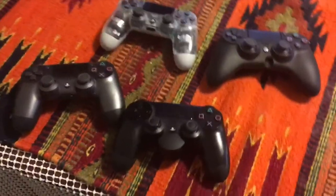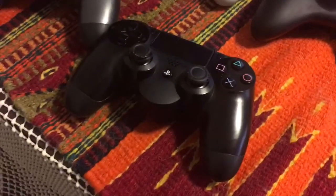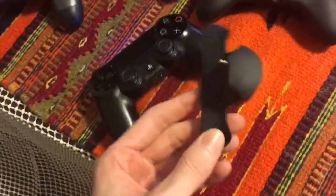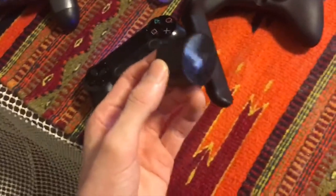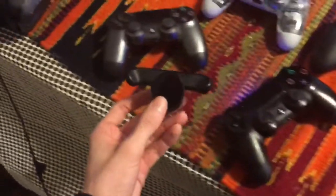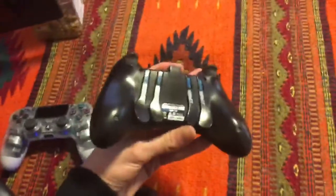In my experience the back button doesn't really use any extra battery power or anything like that. It may use a small amount but it's not even a noticeable amount to be honest with you. Another benefit to the back button is you can put it on different controllers — it bends, you line it up and just slide it in. It feels a little awkward the first time, but once you learn how to put it on it's easy, and you can't do that with the Scuff.